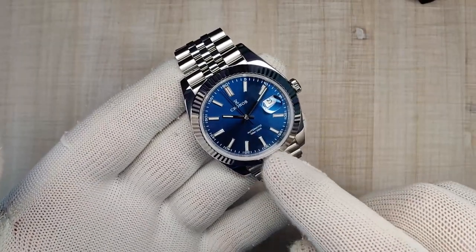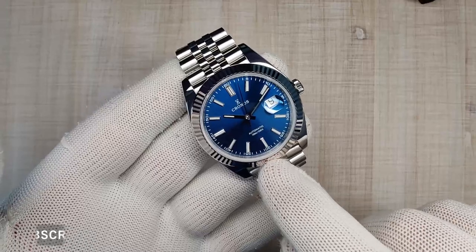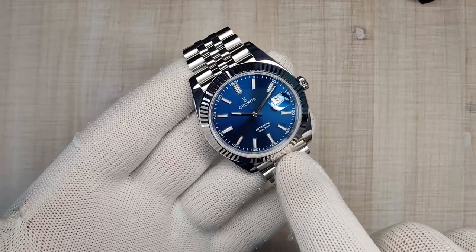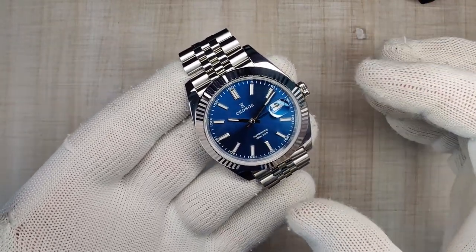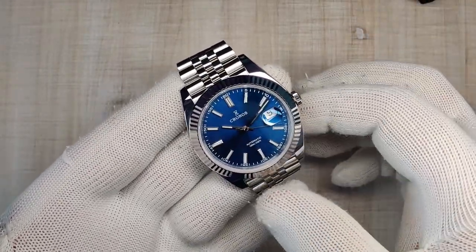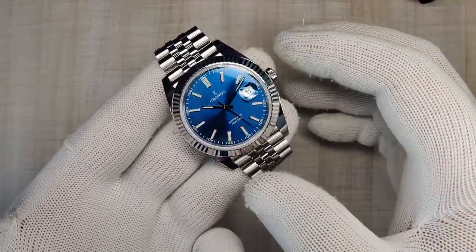It's a great looking Datejust Homage. I do have the Iron Watch coming in for review so keep an eye out for that. I've also reviewed the Alpha, the Parnas, and the Kadison Day-Date. This is about double the money of those lower-tier ones, and I definitely think it's worth the extra money — I'm here to prove that.